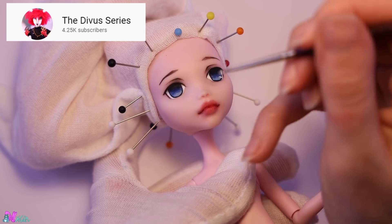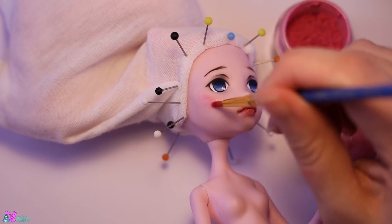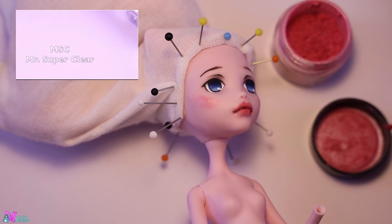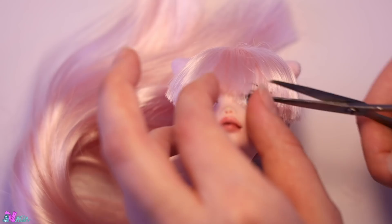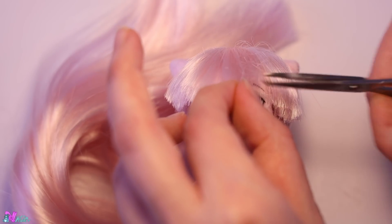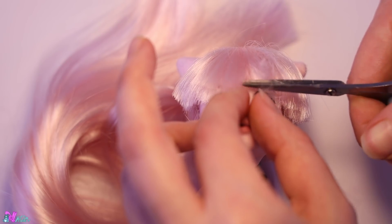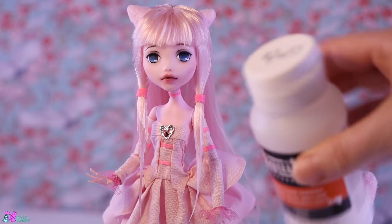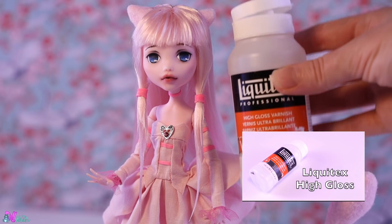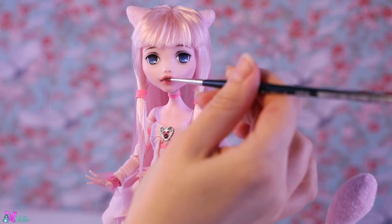Going back to Mew — we give the doll a bit of blush with micro glitter, and we seal the doll's face with Mr. Superclear. Also inspired by Chobits, we give her bangs and two pigtails in the front. A bit more detail, and a layer of high gloss varnish on the lips — and Mew is done!